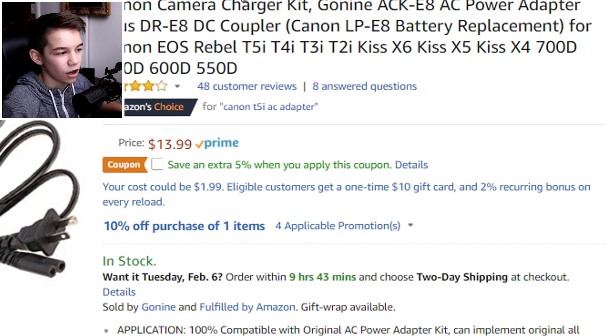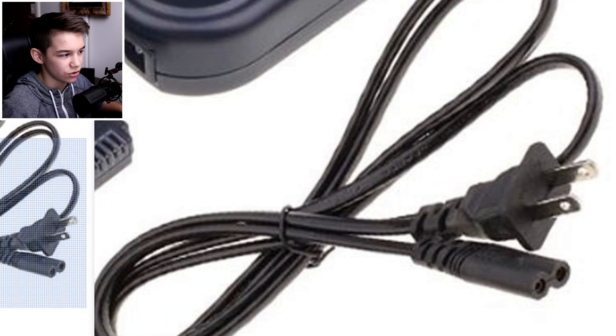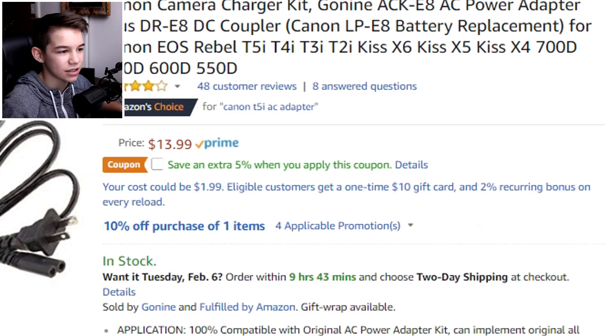What the AC adapter does is provide constant power to your camera so you don't have to keep changing batteries. It goes in your battery slot, connects to a cable, and that cable connects to the wall — basically constant power to your camera. You're obviously not going to want to get up mid-livestream to change a battery.